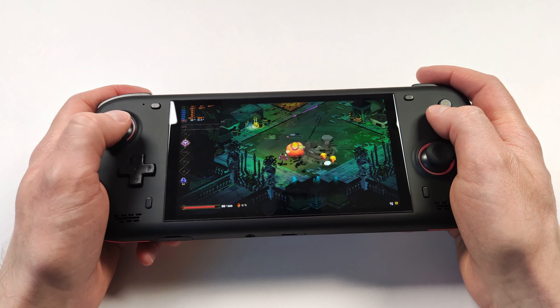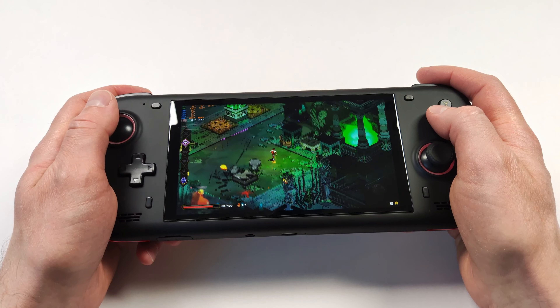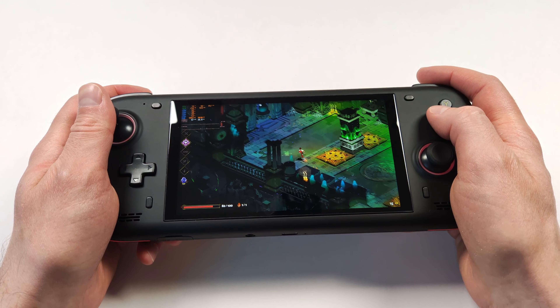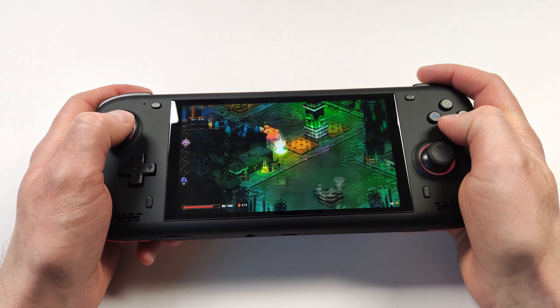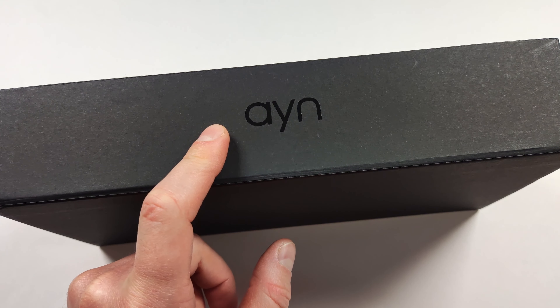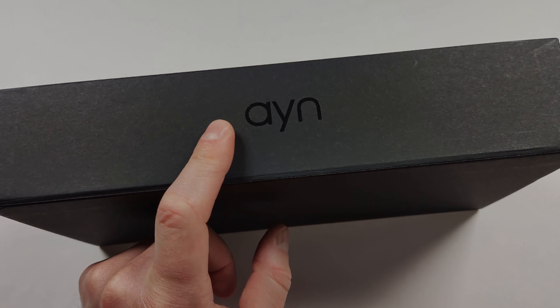AYN has also released a firmware update for this device in the BIOS that allows us to change the VRAM, and I might be taking a closer look at that down the road. But if you're looking for a budget device, does this one check all the boxes? Well, it checks a lot for me. Let me tell you a little bit more about that. Without further ado, let's open the Loki Zero and take a closer look to see if this is truly the budget Windows handheld to get.